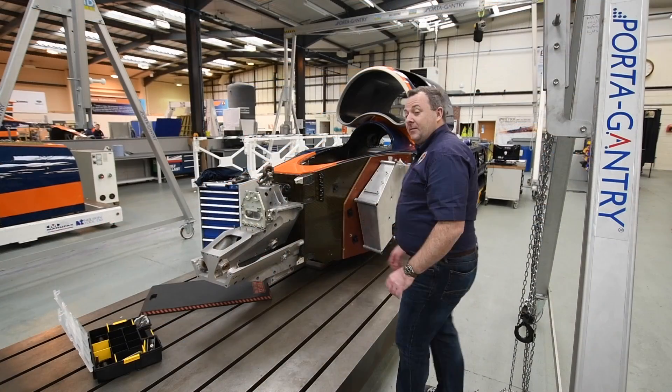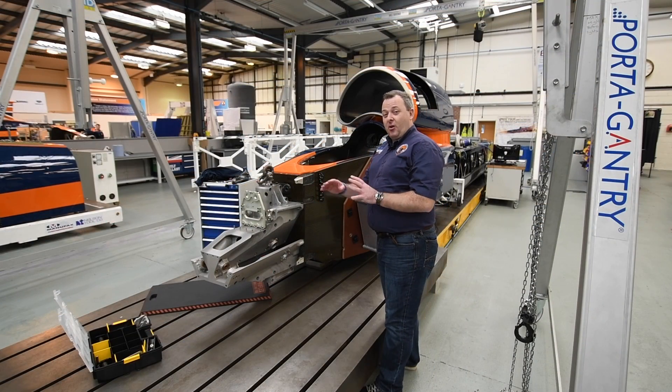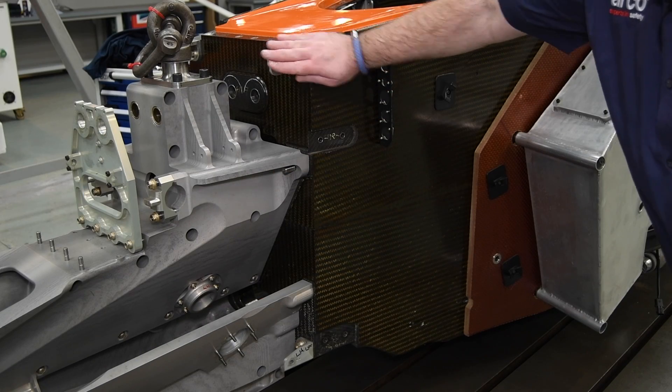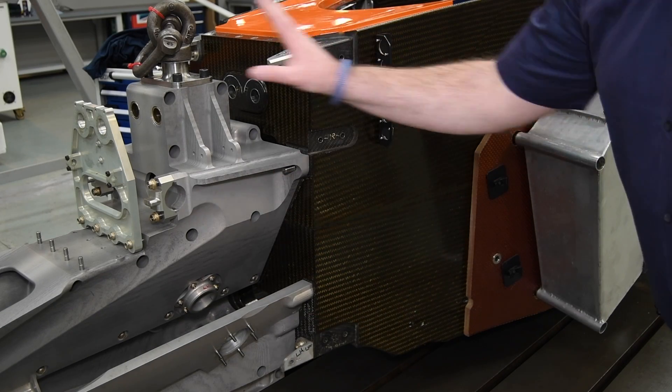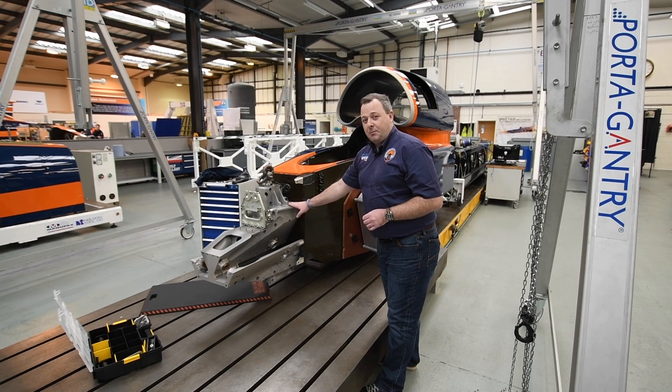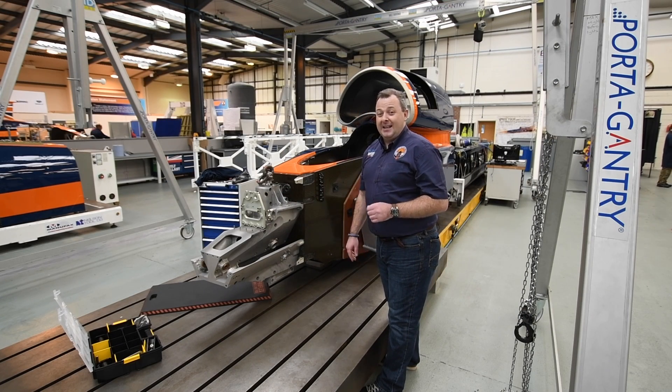All of that front structure mounting off the blade is then connected to the front of the car on the monocoque here, here and here, and that wraps around the front suspension sub-assembly, also known as a goat's head — and we'll talk about that in the next episode. Don't forget to subscribe and hit the bell to make sure you don't miss any of this new content. See you next time.